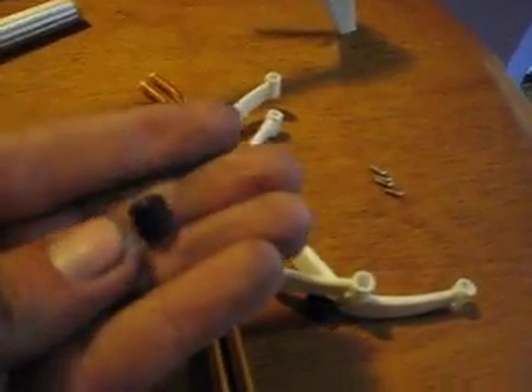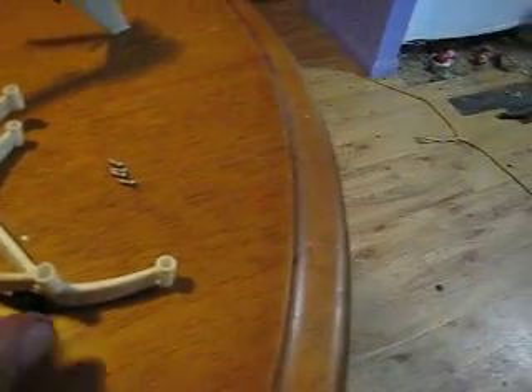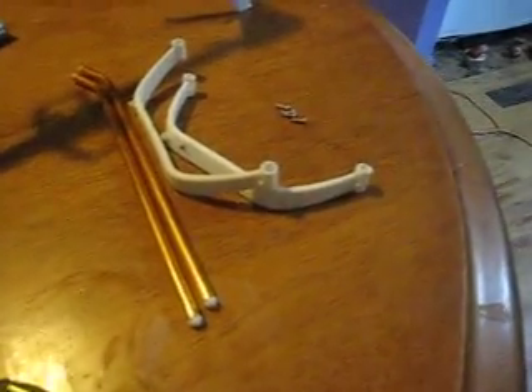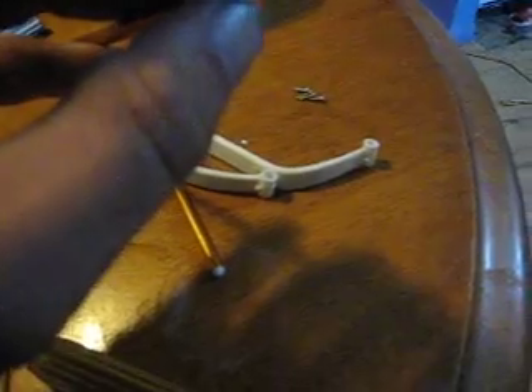With the landing skid you get these little black rubber plastic things. I personally don't use them, but you can put them on if you want — I'll show you where they go. You get four little self-tapper screws, two hoops, two pipes, and four plastic ends to go into the end of your pipes. You just put them in with a little bit of CA and a little bit of kicker and you're done.